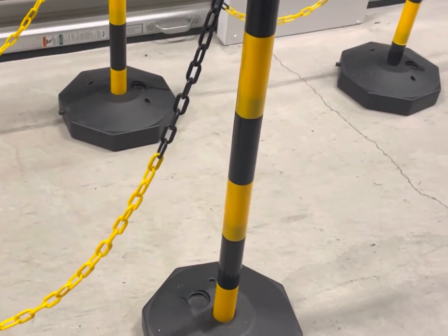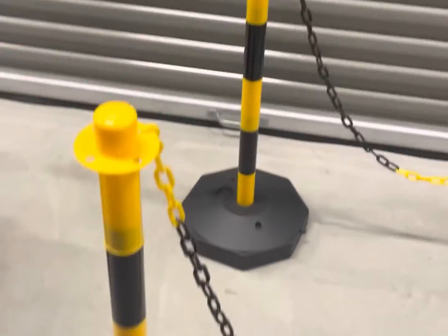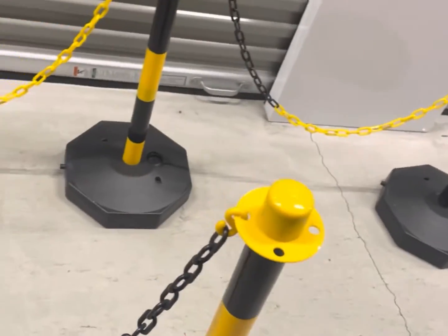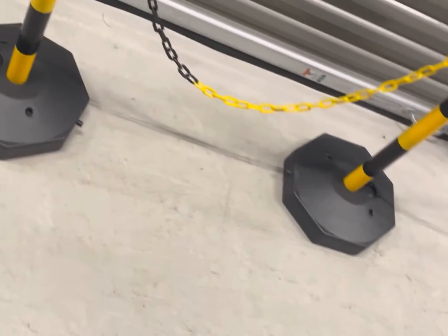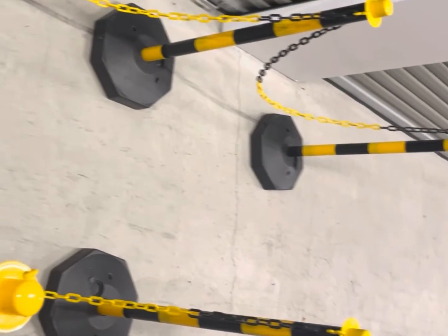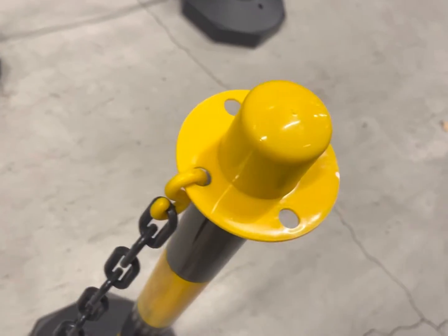Hey, what's up everybody. I just picked up these Go Plus six-pack delineator crowd control line control barriers. I'm going to give you guys a quick rundown, a review of these. My family owns a small business, so that's what we use these for — we have them set up outside, and even on windy days they don't knock over. People will lean on them or push them and they're pretty sturdy.